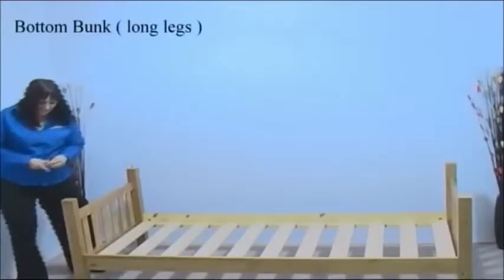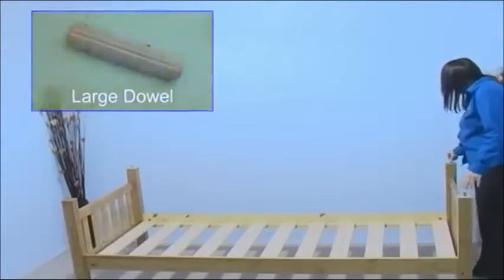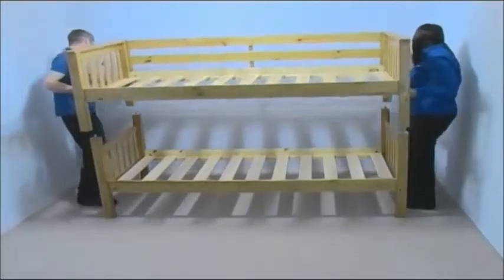Now working on the bottom bunk, place a large dowel in the hole at the top of each bed post. With assistance, lift up the top bunk and place it on the bottom bunk.